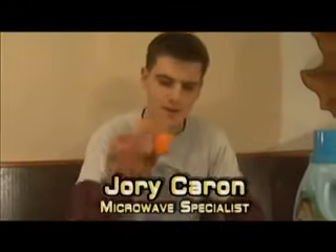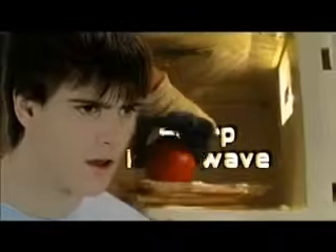Hello and welcome to 'Is It a Good Idea to Microwave This?' I'm your host, Jory Caron. As always, our Sharp microwave.